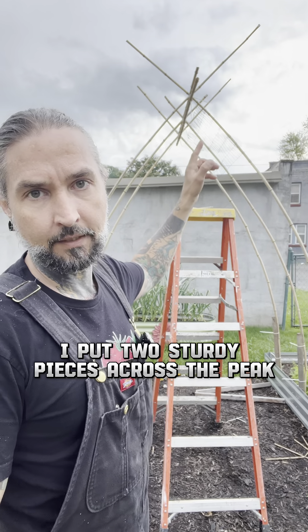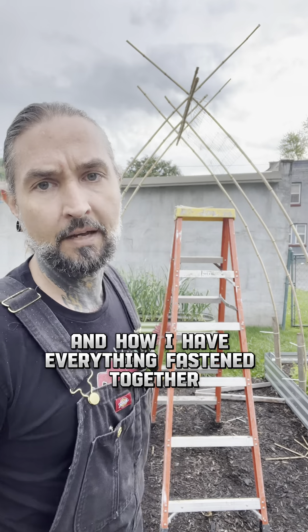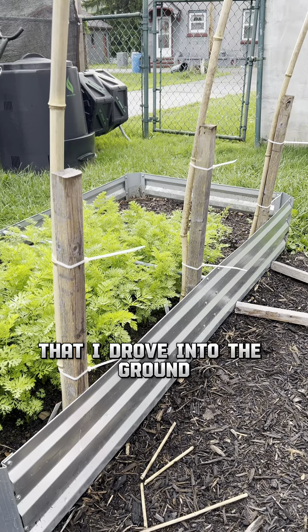I put two sturdy pieces across the peak and did a test fit on my wire. I'm going to show you exactly what I did here and how I have everything fastened together. At the bottom I just zip tied the bamboo to these wooden posts that I drove into the ground.